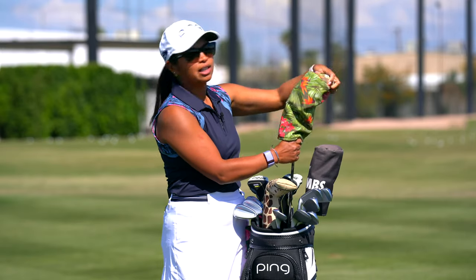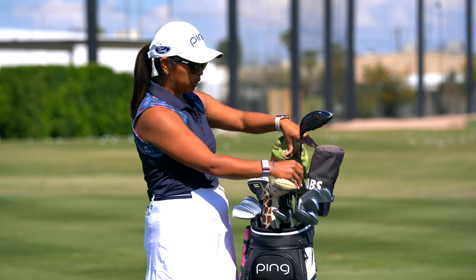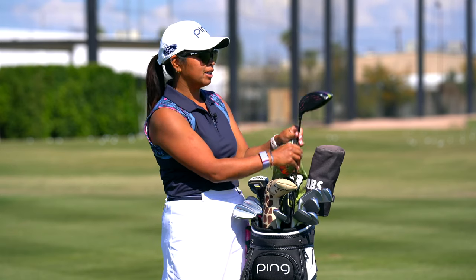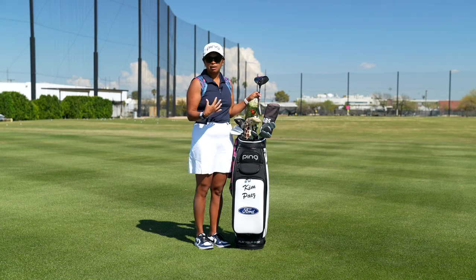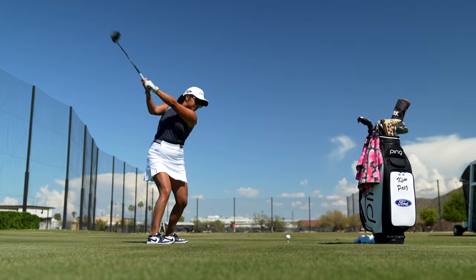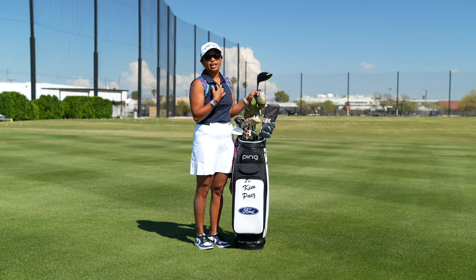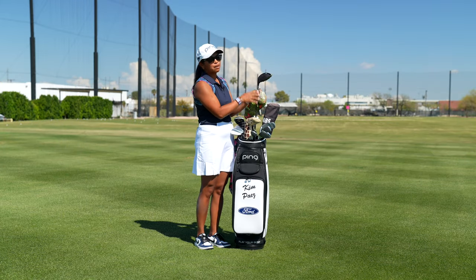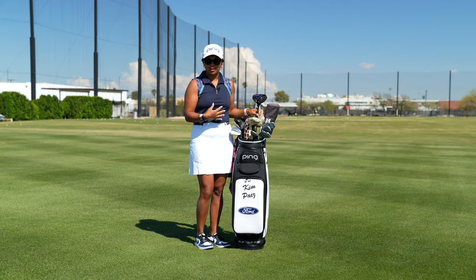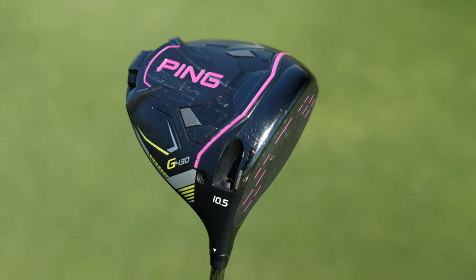Let's start with my driver. I have the G430 LST 10.5, and what you'll notice with all my metalwoods, I have it in the flat setting only because I'm a little shorter. I do have my hands down just a bit lower, so it helps me control that ball flight. You'll also notice that all my clubs have pink paint fill — pink is my favorite color, so I wanted to throw some of those pink vibes into my whole bag.